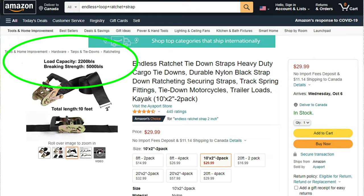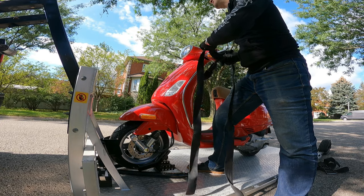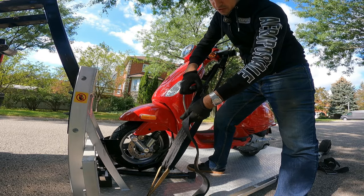Next you want to get a strap. When you're looking at straps remember that they have both a usage rating as well as a brake limit rating and these two numbers will be different. You don't want to go by the brake limit, you want to go by the actual intended use limit. So something that says a thousand pounds might actually only have a usage of 500 pounds. So just be mindful of that.